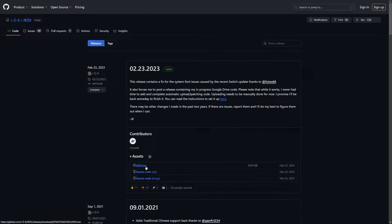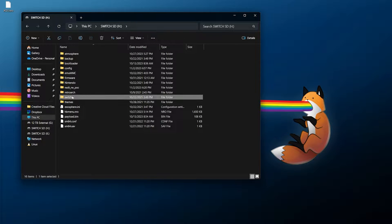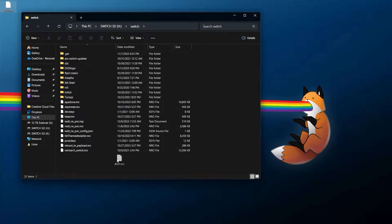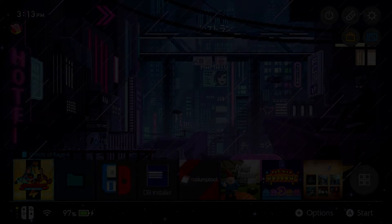For our basic usage, scroll up and navigate to the releases section, then download the latest NRO release. Installation is just like any other NRO — go to the switch folder and inside just copy and paste the jksv.nro file. At that point you can eject your micro SD card and move it back over to the console.